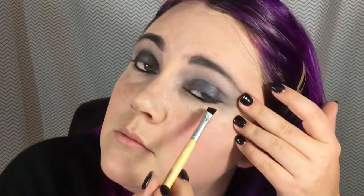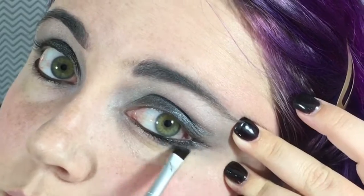I also went in and did my waterline black with the same NYX Jumbo Pencil in Black Bean. Now I'm going to be taking a dark gray shade and going underneath my eye to smoke it out a little bit. Because I want my eyes to look rounder rather than sharpened out, I'm going to make my smoke a little bit wider in the center than on the edges — this creates the illusion of a more rounded eye.